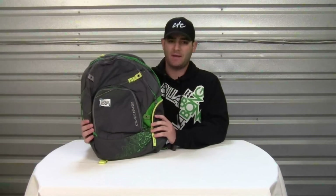Hello and welcome to another product video. My name is Nick. Today we'll be looking at the Dakine Interval Backpack.